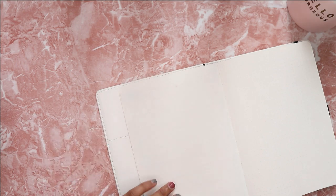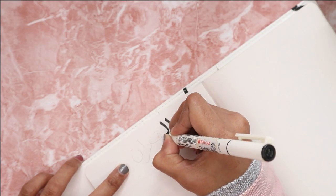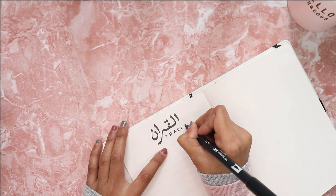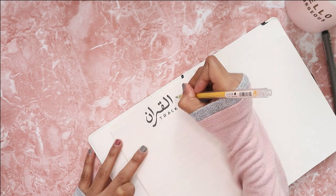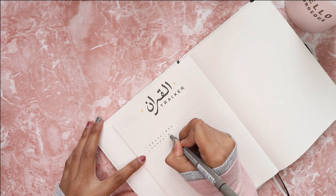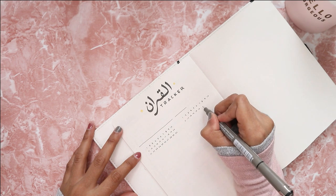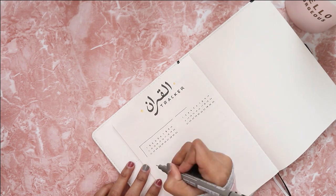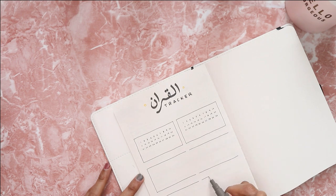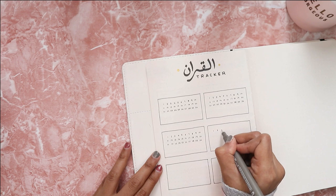On to the next page, we have this Quran tracker. I know not everyone needs or uses this tracker, so you guys can definitely skip this page if it's not for you. I'm using the calligraphy pen together with the black Tombow dual brush pen for the header. The numbers in the boxes represent the juz or sections in the Quran. I will color in the numbers once I complete reading one juz, and the blank spaces underneath are where I put the date when I complete reading the whole Quran.